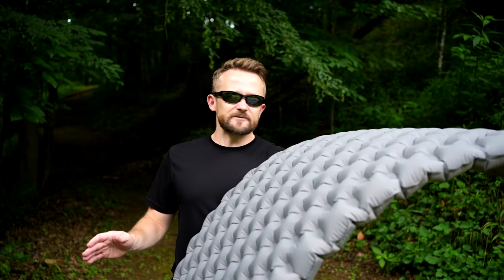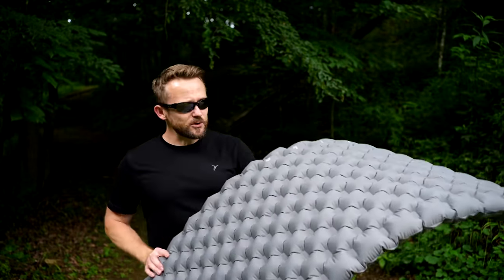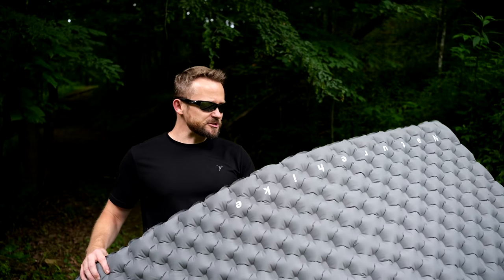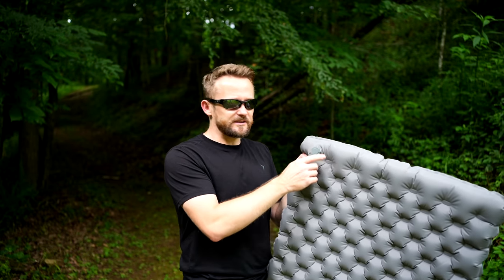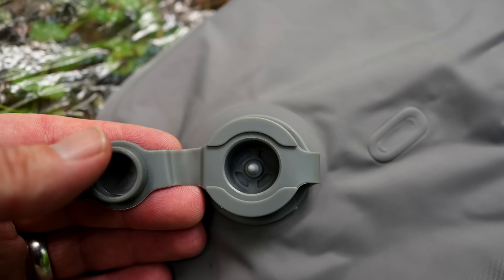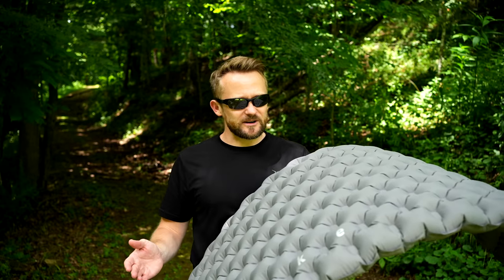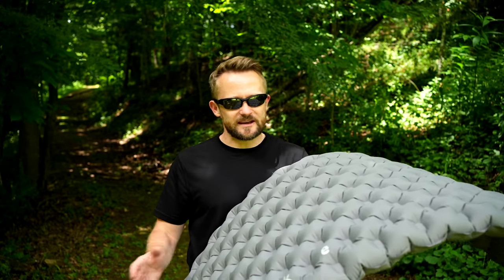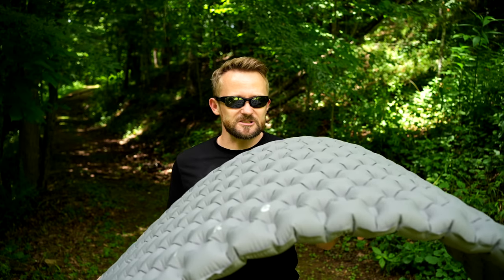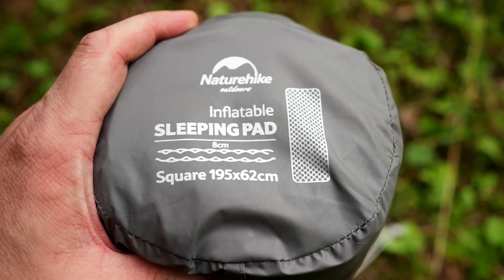Now let's go to the review, starting with the pros. First, the overall quality is good — the construction is solid, I've had no issues, and the materials are good even though they are heavy. The next pro is the two-way valves. They work very well: you can release all the air in seconds or inflate it easily. Inflation doesn't take that many breaths. As far as comfort, I should give it some credit — it's not the most uncomfortable sleeping pad ever. You do get roughly two and a half inches of cushion, though that's a lot of weight to carry for that little cushion.